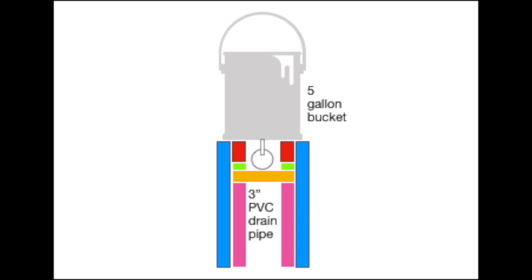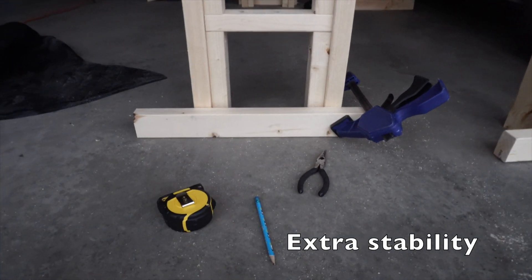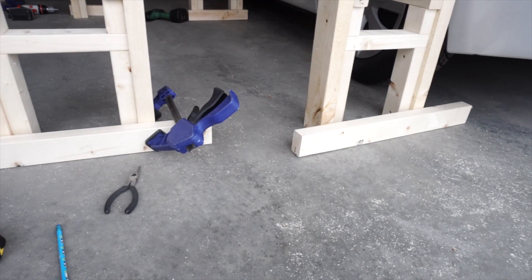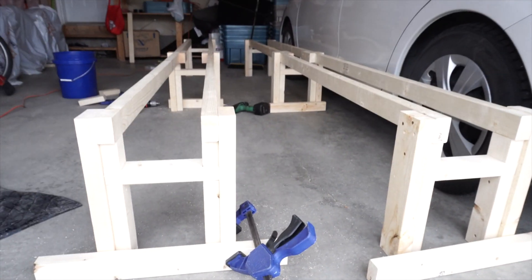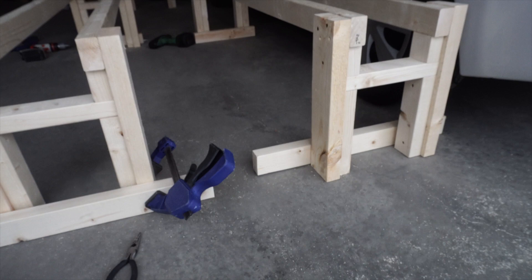The final graphic shows how the system will look with the five gallon bucket on top, with the drainage hole in the middle going down to a three inch PVC drain pipe. To provide extra stability, I ripped some 2x4s and attached them to the ends of each bracket on the inside so that they can be pushed up against each other.